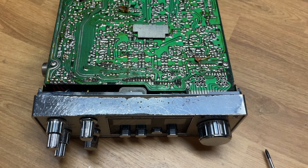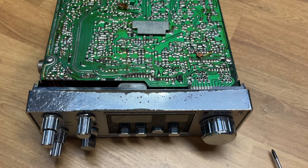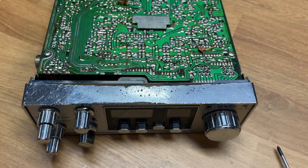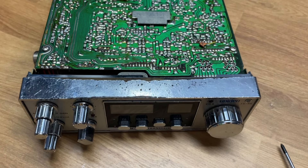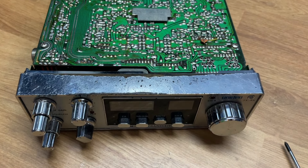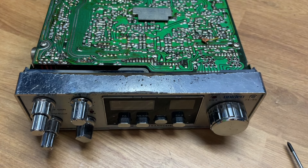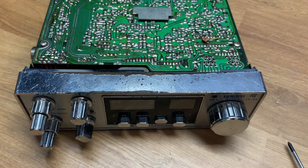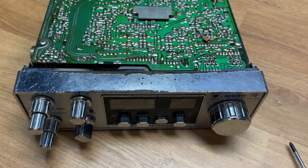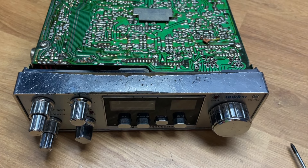Now you need to sand that dead flat because the chrome tape is quite thin and it will show some of your imperfections underneath it — it really is like a very thin layer of paint. So if there are any marks, divots, holes, or deep scratches, when you put the tape on you're still going to see those. It will look better, but you might as well spend a few more minutes to make it look that much better.